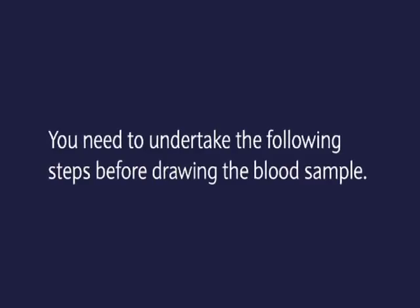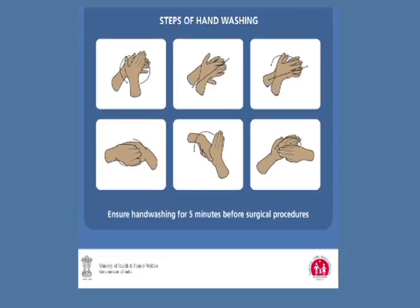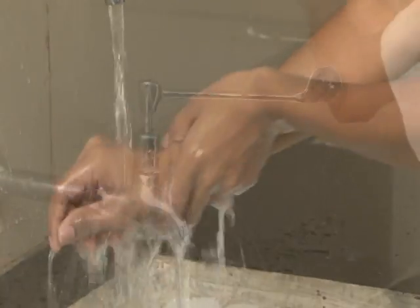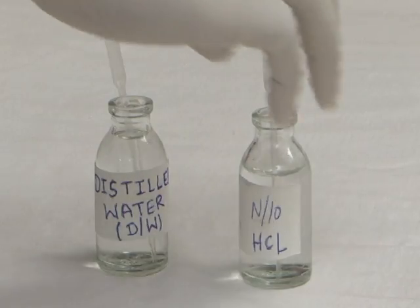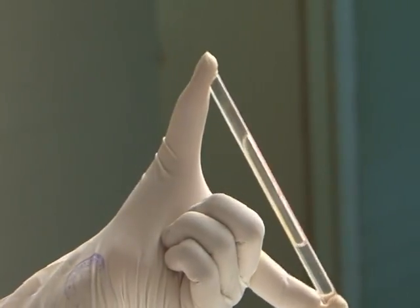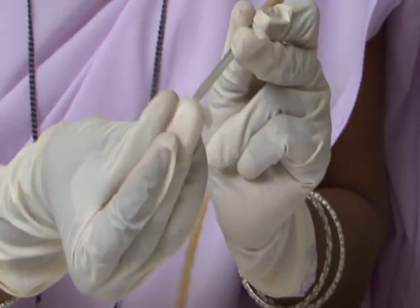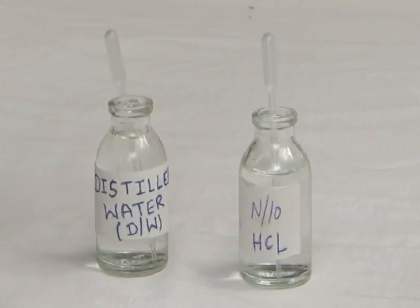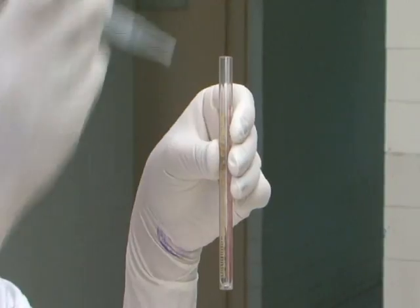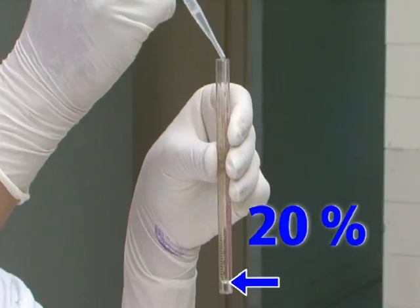Before drawing the blood sample, undertake the following steps: wash hands thoroughly with soap and water, put on clean high-level disinfected (HLD) gloves, clean the HB tube and pipette, then fill the HB tube with N/10 HCl up to the 20% or 2 gram percent mark using the dropper.